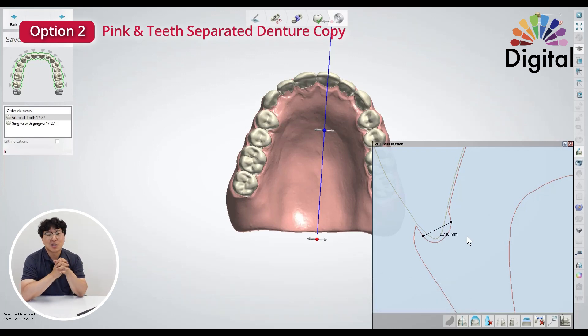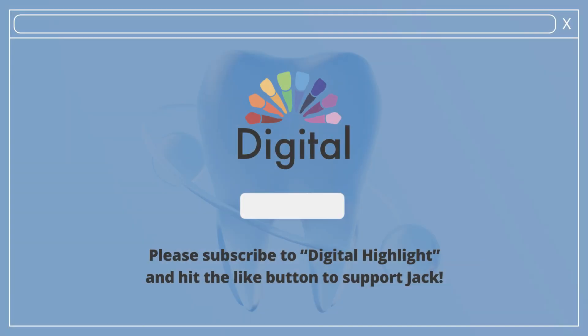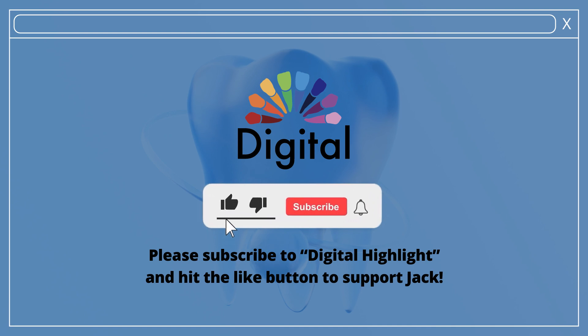This is it. I hope this is helpful for you — for those who want to start digital dentures with your 3Shape. Hope you enjoy your life, thank you. I certainly enjoyed the video. Please subscribe to Digital Highlight and hit the like button to support Jack.